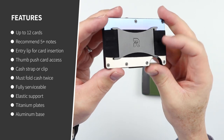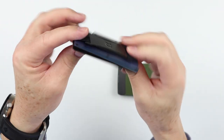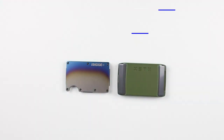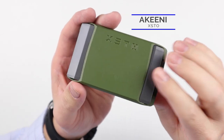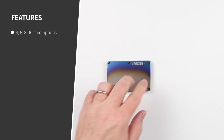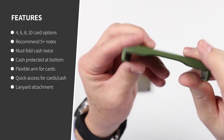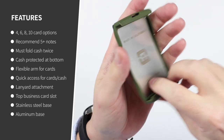You fold cash in thirds or fourths and put that in there, and it provides a very compact method of carrying cards and cash. Now the Exto comes in four card sizes: 4, 6, 8, and 10. So there is a limitation, whereas the Ridge can handle up to 12 cards and anything in between. With the Exto, you're limited to the number of cards based on the size you purchase.